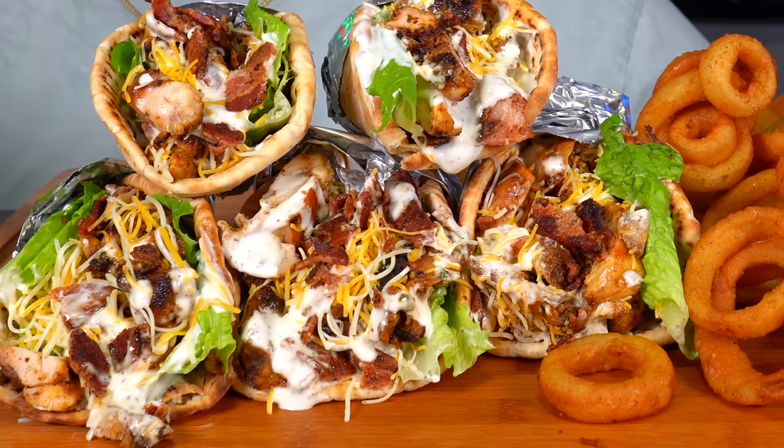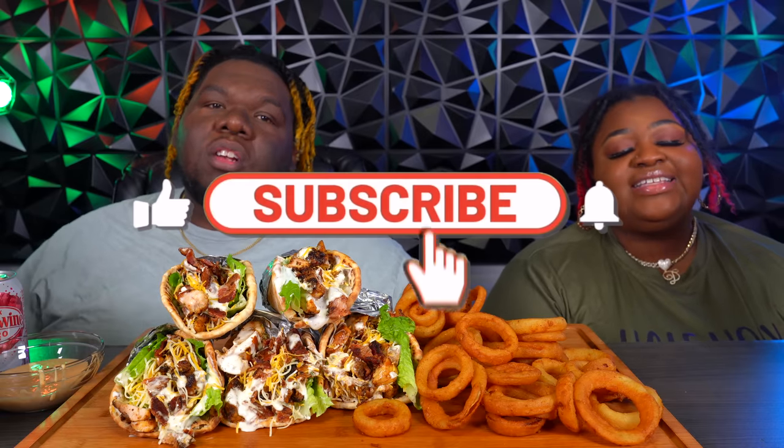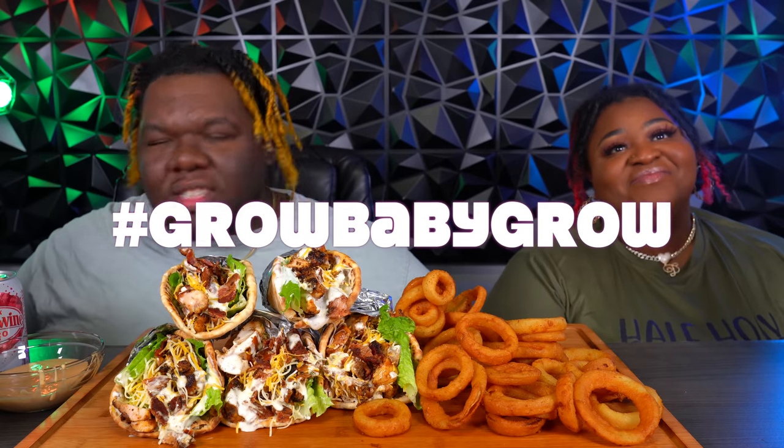Welcome back to our eating show! Today we got chicken bacon ranch pita wraps and some onion rings. If this is your very first time on this channel, thank you for being here — go ahead and hit that subscribe button, turn on your notification bell and set it to all. Remember to hit that like button. Hashtag grow baby grow — we're on the road to 150K, we recently just hit 100K! We've got a celebration month and a live stream coming up. Stay tuned — we're in the holiday season.